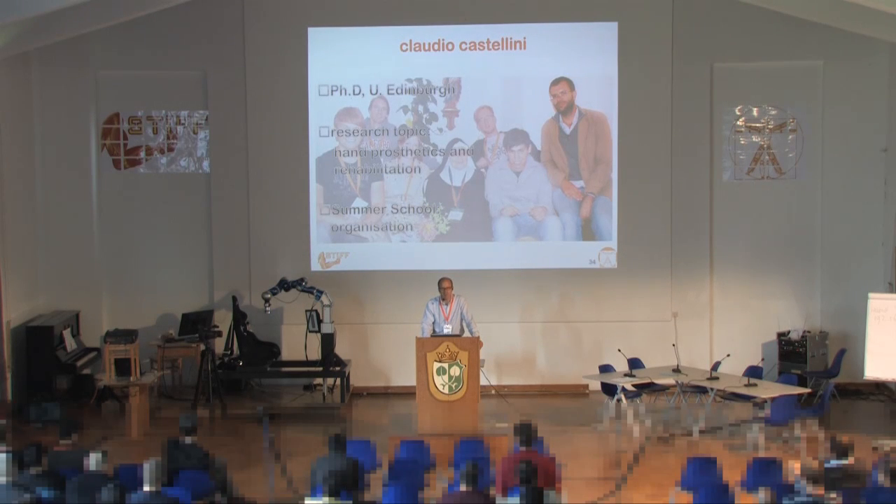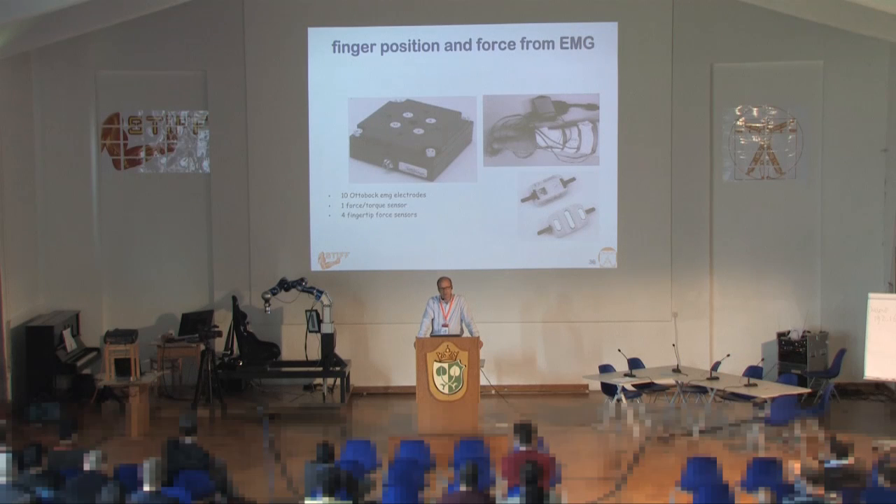Claudio has been helping us behind the scenes. His work is concentrated on hand prosthetics and rehabilitation, with a lot of EMG work. What we did many years ago is look into grasp force from EMG and finger movement from EMG, with the original idea of prosthetic applications — how to control a prosthetic hand from this signal. We equipped a person with ten commercial EMG electrodes and a force-torque sensor, and trained the system to map the EMG signal onto the exerted force and finger movement.